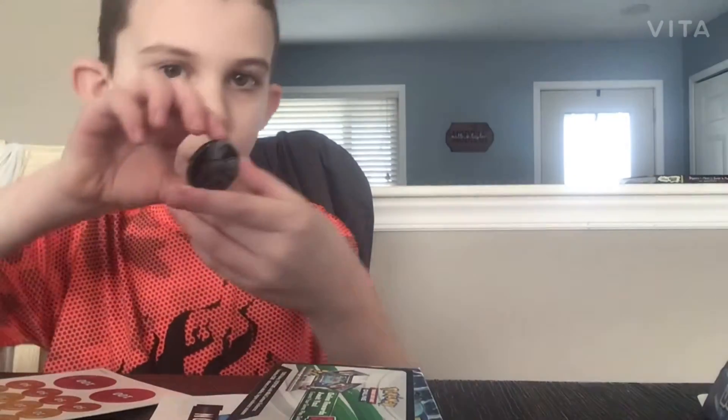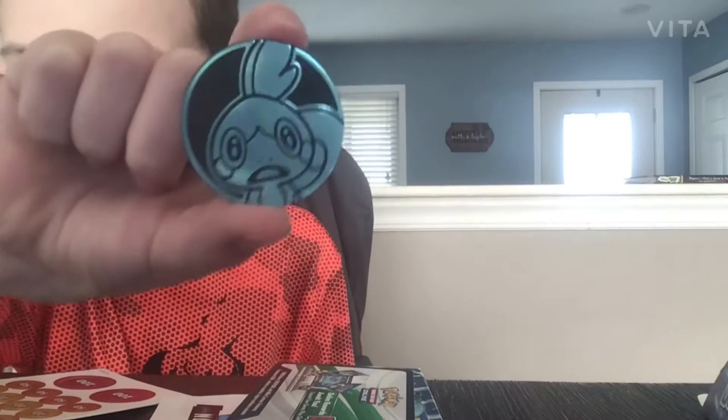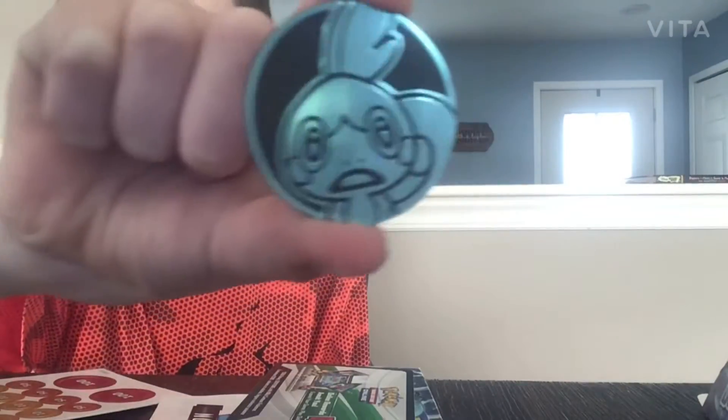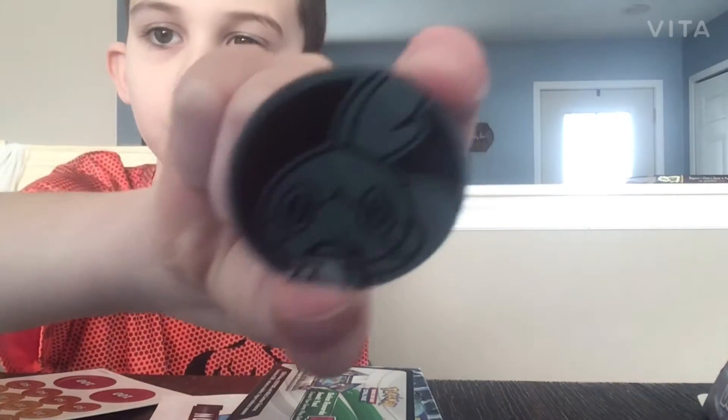Here's the coin officially out. Just look at that. I have a Riolu coin — it's like a dark blue and it turns green, which is really cool.